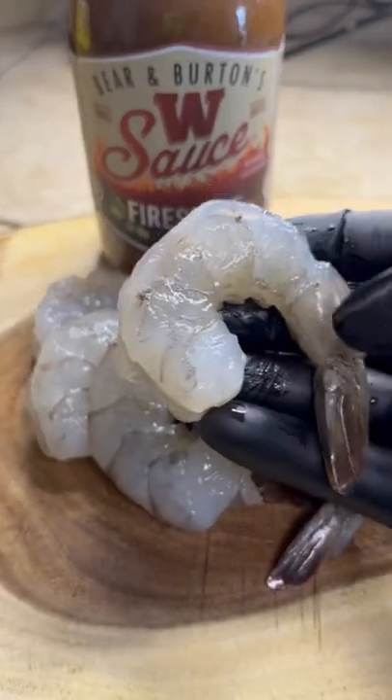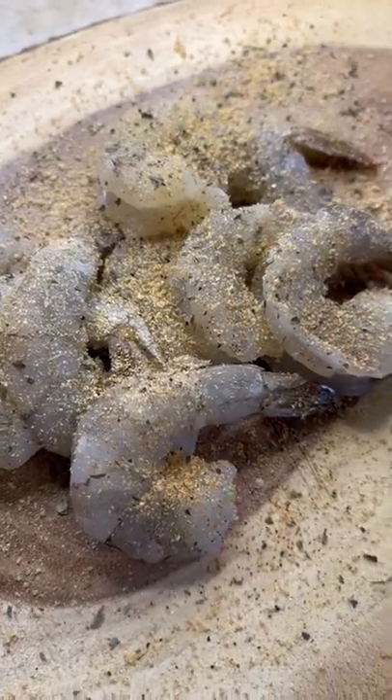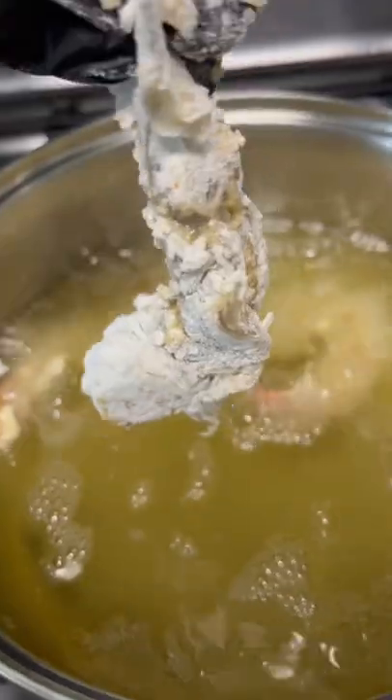Go ahead and peel and devein them shrimp — leave the tails on. Onion and garlic powder, a little splash of that Cajun love, right to that egg wash, that Cajun seasoned flour, right to the hot tub they go!